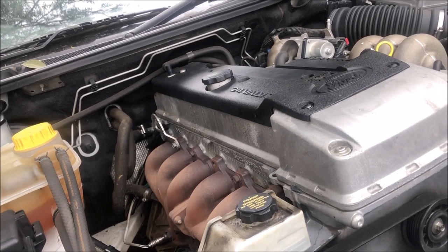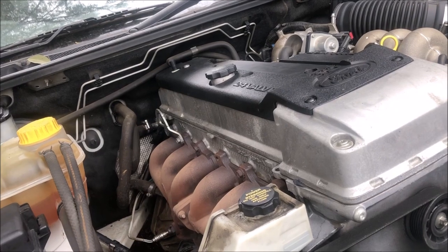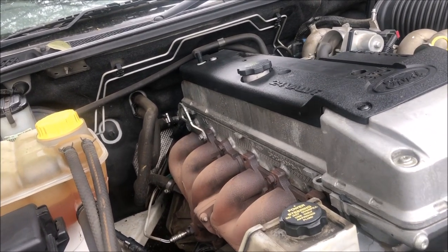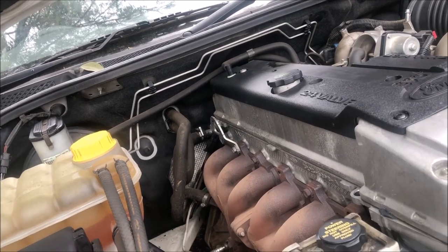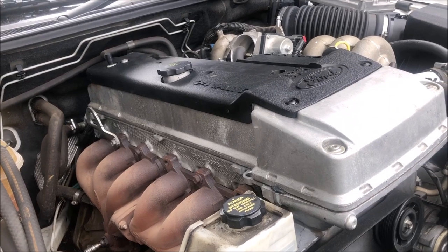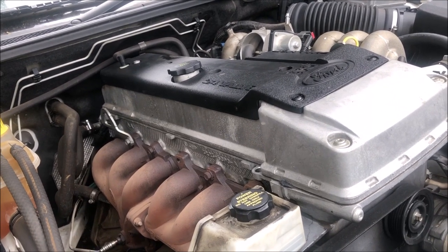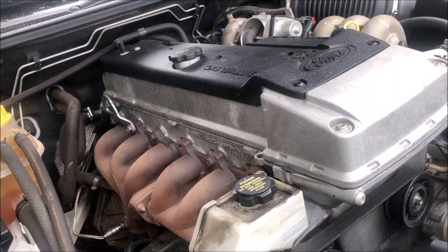I've played with plenty of turbos but I haven't done an NA Barra conversion, so you're going to come along the journey with me. I've got pretty much everything I need, a couple of things coming in the post, but we're going to learn together. There's a lot of people that diss it — I don't really care what people think. I know people are getting good reliable results when it's done properly, so let's get into it.